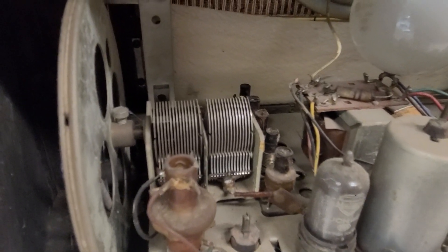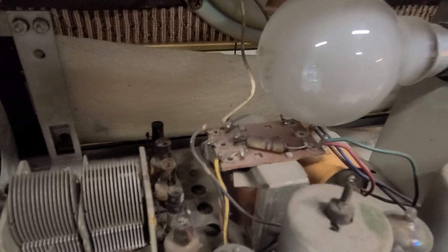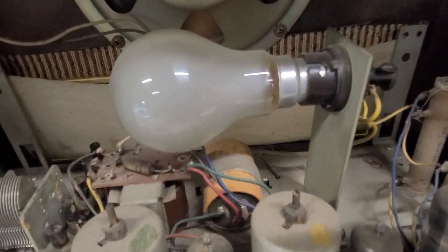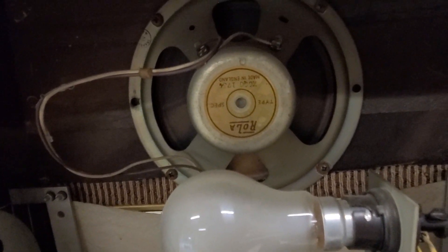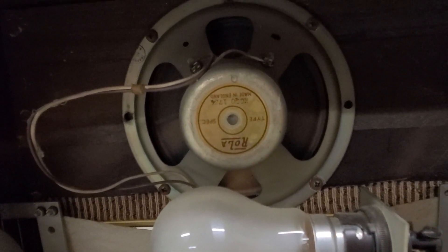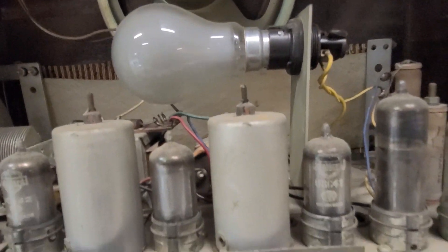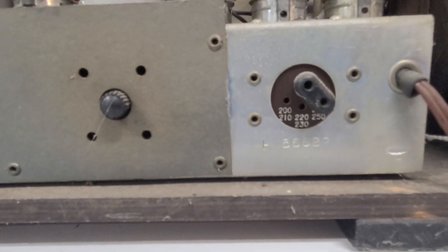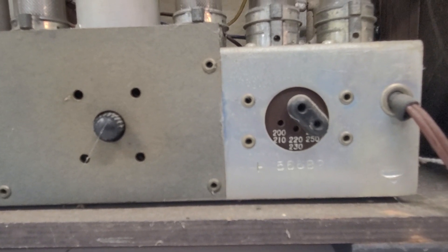You can see the tuner assembly, the power supply transformer, the light bulb for the back of the dial, and then the single speaker. Obviously it's a mono unit — this is before stereo radio came along. It is what you could call multi-voltage: it does have the option to go between 200 and about 250 volts.